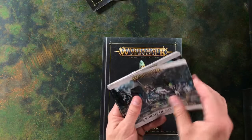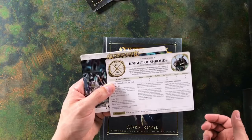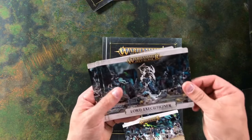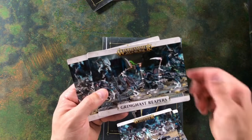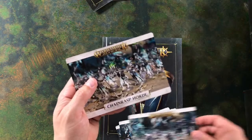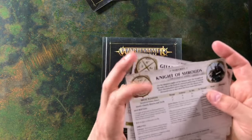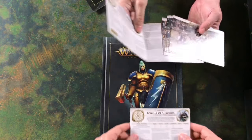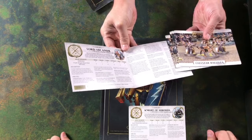And then we've got the Nighthaunt cards as well. The Knight of Shrouds has his own stat card, the Guardian of Souls, the Lord Executioner — there are a lot more characters in this set. Spirit Torment, the Grimghast Reapers, the Chainrasp Stalkers, the Glaivewraith Stalkers, and the Chainrasp Horde. All of those are landscape — a lot easier to read and a lot more useful. The double-sided nature of some cards is questionable, but they've got so many rules to fit.